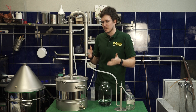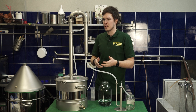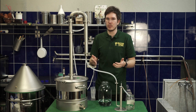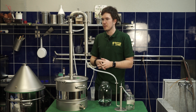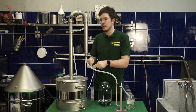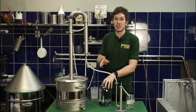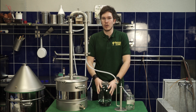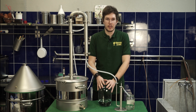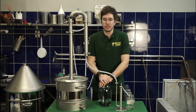As you can see, this distiller is really simple and modular, so you're able to adjust everything you like and add more extension pipes to achieve a better percentage of alcohol during the second distillation. You can also add a gin basket — we're going to be doing a video with the gin basket on this distiller. Please subscribe to our YouTube channel so you don't miss any video about this distiller or any of our other equipment. I hope you liked this video — feel free to ask anything in the comment section or send us an email. Thank you for watching, happy distilling!